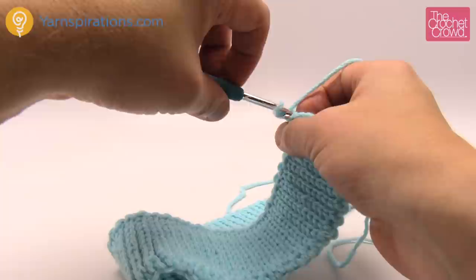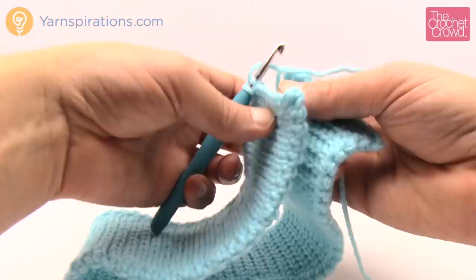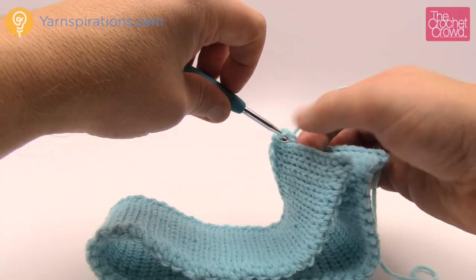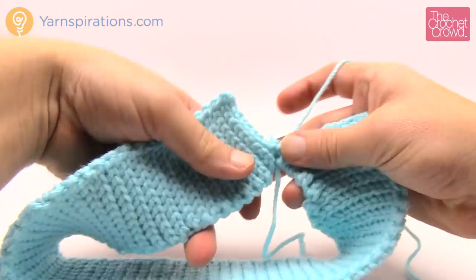Go into the back loop only like you normally would, and then go into the foundation row of the start. Go into the back loop of that one over there and you can do that all the way across. Just make sure you go into the back loop of the next one on one side and the back loop on the next one on the other side. This will join it together.